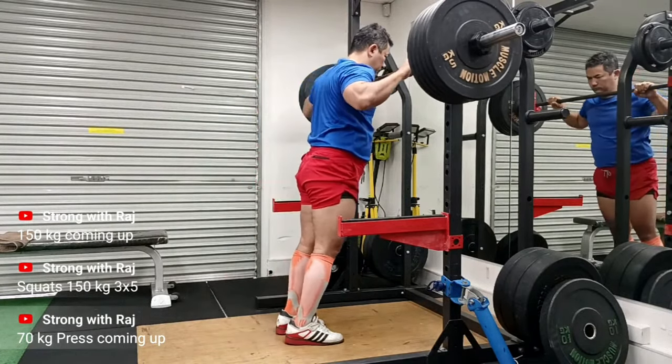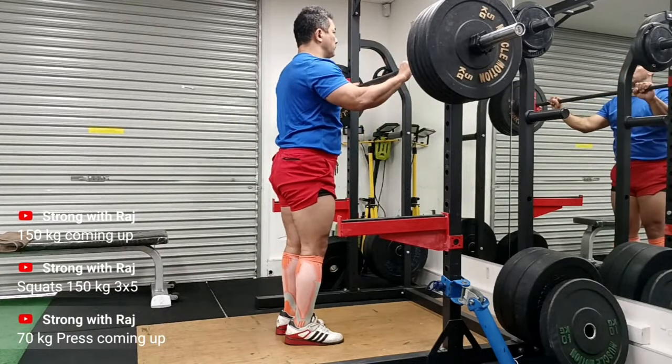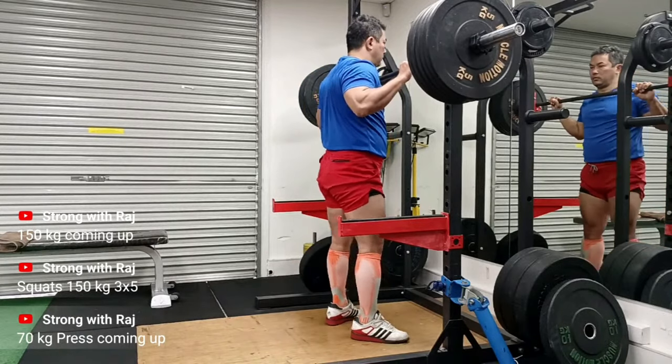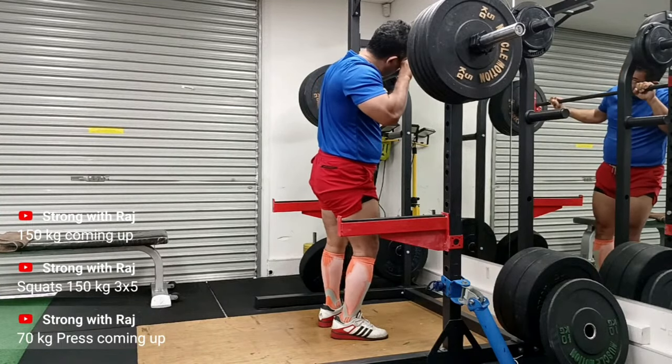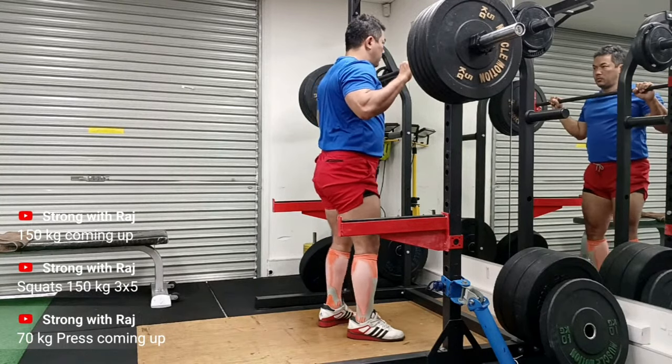For example, I was doing five sets of five for press for two weeks, then I bumped it up to seven sets. That build-up was this session, and it worked out really well. I also did incline dumbbell press after these press sets, though it's not in the video.